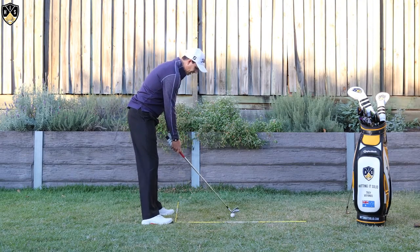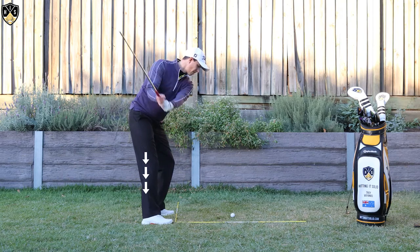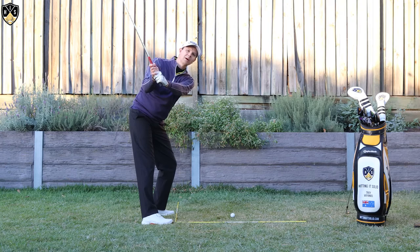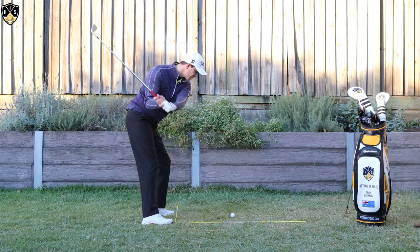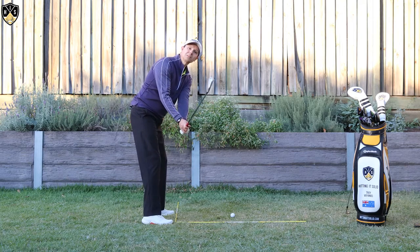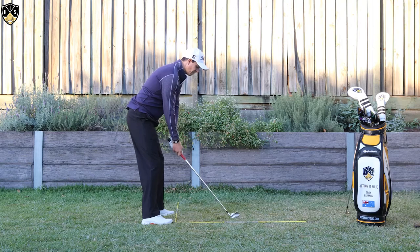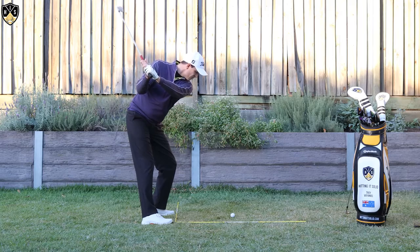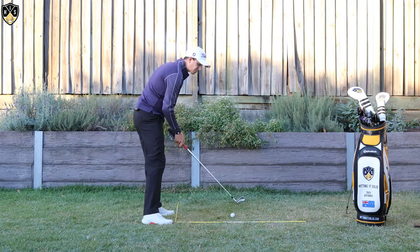Putting that pressure into the right heel and getting that hip depth helps you get your hands in a better position at the top. It also helps you shallow the club. If you get too much weight in the toes it's very easy to come down steep, but if you get more depth and feel like you're sitting back, you've just got more room to come through. Makes a huge difference.